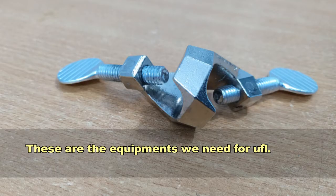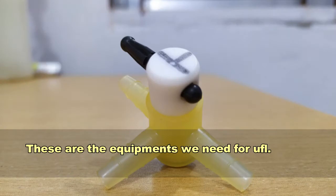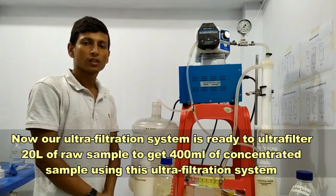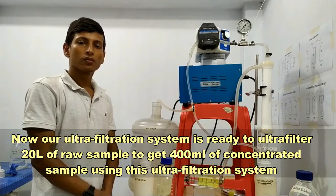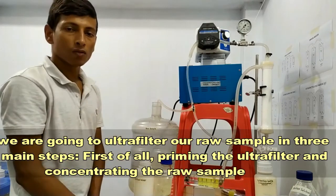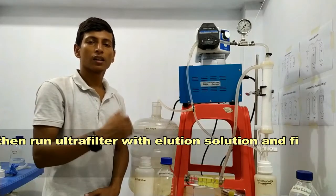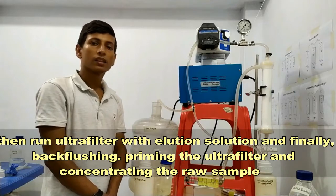Boshir will introduce you to how to do this cycle and how to run the ultrafiltration. Our ultrafiltration system is ready to filter 20 liters of raw sample to create 400 ml of concentrated sample. We are going to ultrafiltrate the raw sample in three main steps: first, priming the ultra filter and concentrating the raw sample; then running the ultra filter with elution solution; and finally, back flushing.